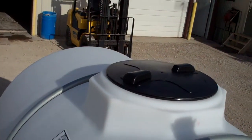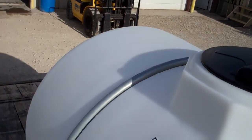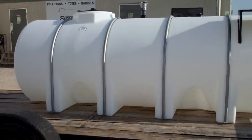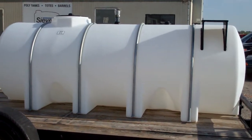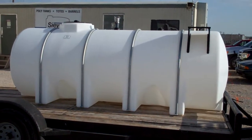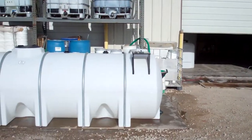It has a non-vented lid, and then of course the four required hoops so that the tank doesn't collapse and will keep its shape. The customer purchased four of these to set in a fuel aisle at different customer sites. This is one on our trailer that we're ready for delivery.